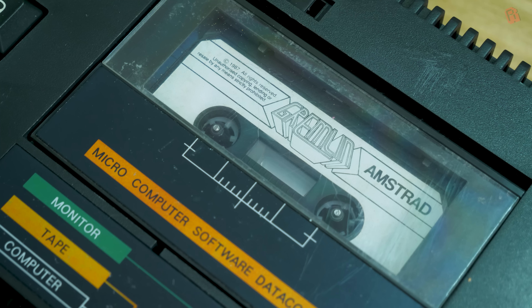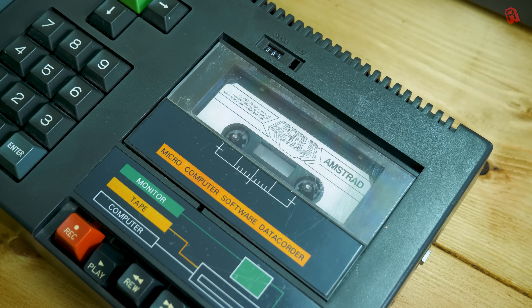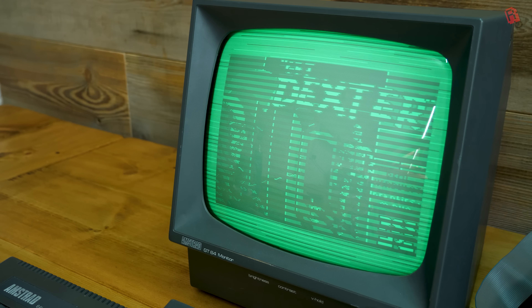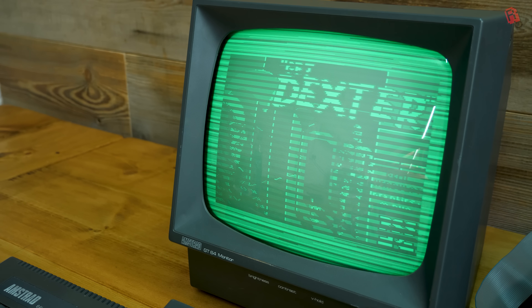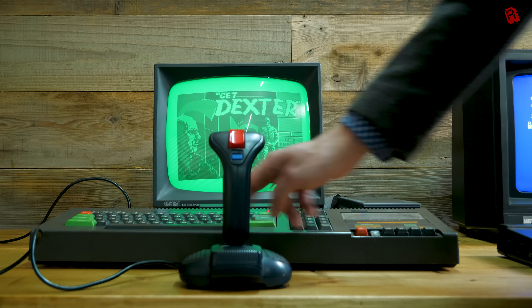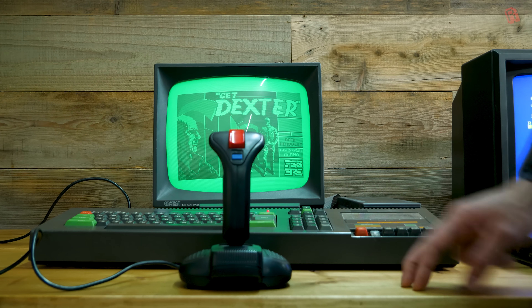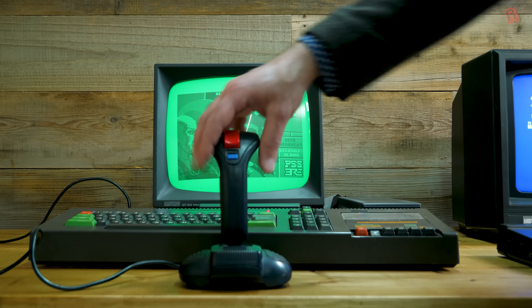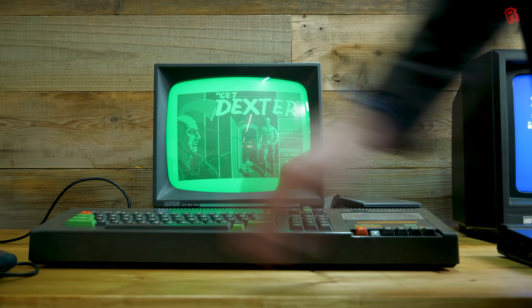But enjoying retro on classic hardware, as many of you know, isn't without its problems. Failing media — like this copy of Death Wish 3 which is just grinding to a halt — hardware maintenance, discolouration of plastics, burning down your house with a faulty power supply: all concerns of the dedicated retro gamer today. And sometimes, when another game fails to load or another key fails on the keyboard, your mind wanders to alternative methods to get all of the enjoyment from retro with none of the pain.